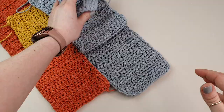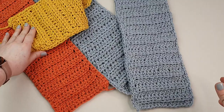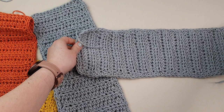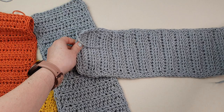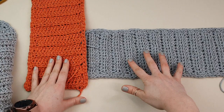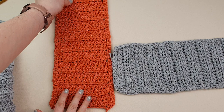Now I have my four panels all prepared for the next step. We are going to place them like so — you can use any colors and any combination you like. First we are going to create an L shape — I have my orange and my gray on the right.